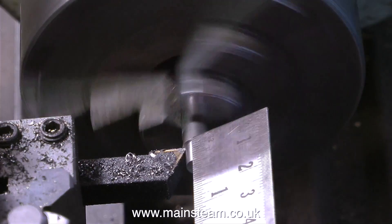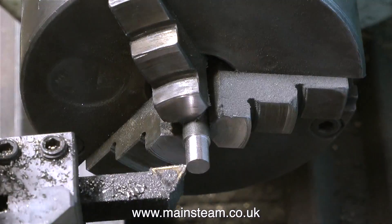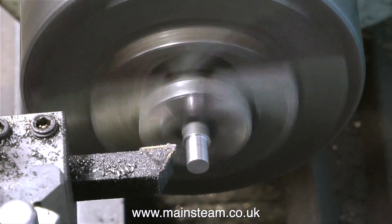The only disadvantage I can think of is that stainless steel is more difficult to machine and more difficult to thread. It's a harder metal, and it's very easy to work-harden it, in which case it becomes very difficult to machine.